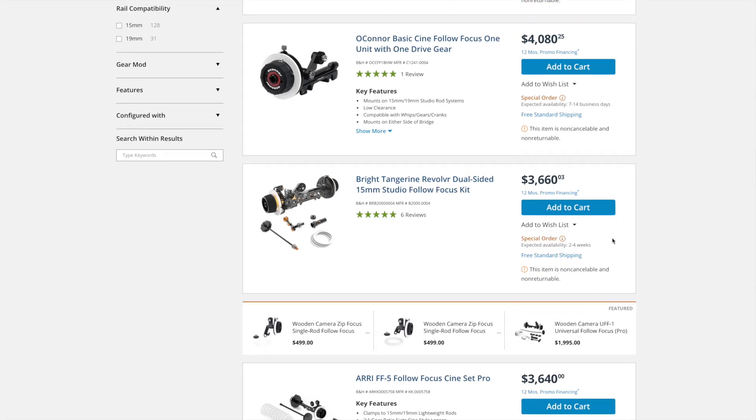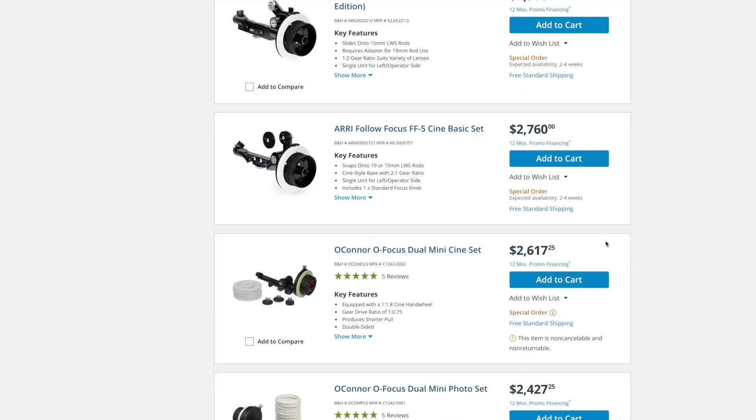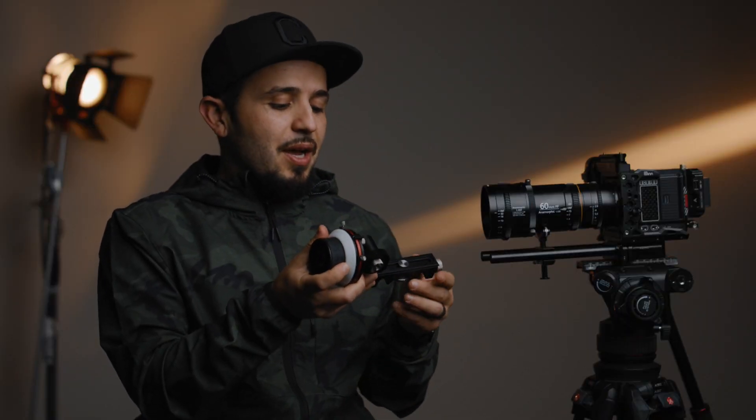I can't really compare it to high-end follow focus systems that cost a couple thousand dollars — there are actually some that cost two or three thousand dollars. This is only $260. For what I need, I'm only pulling focus ever so slightly, just needing small movements. I'm not doing super complicated A and B points.